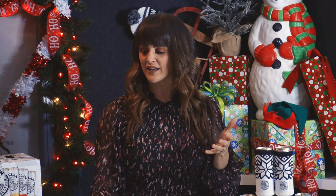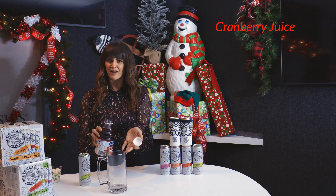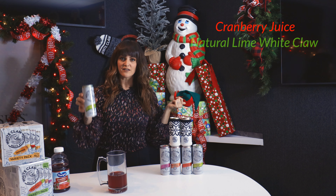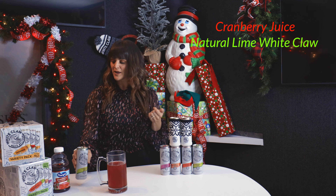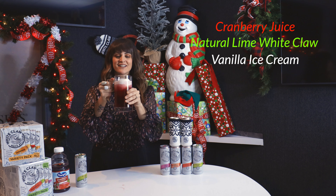This is so easy. You're going to take cranberry juice and have your mug — it's going to be like a root beer float. Then we've got our natural lime White Claw, and you don't need any ice right now because of the ice cream. You just drop your ice cream in. Cheers!